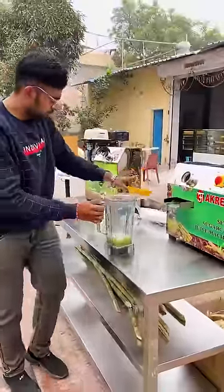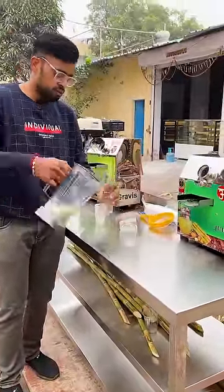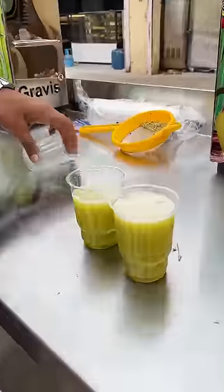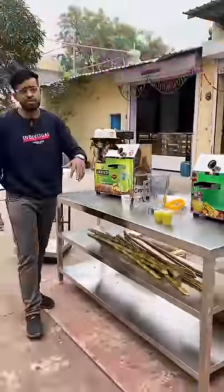Here we remove the glass and see how much juice comes out. We get two glasses of juice from this.